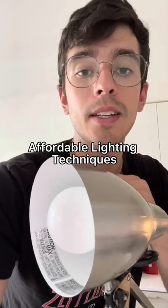Welcome to part two of affordable lighting techniques for lighting your videos at home. Now I'm going to show you the right and wrong way to use a desk lamp to light yourself.